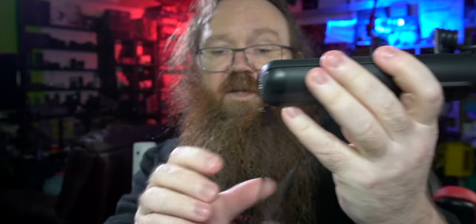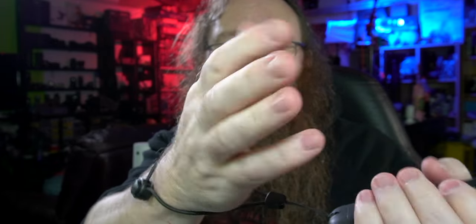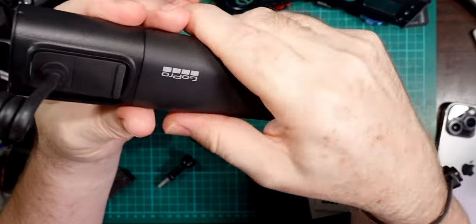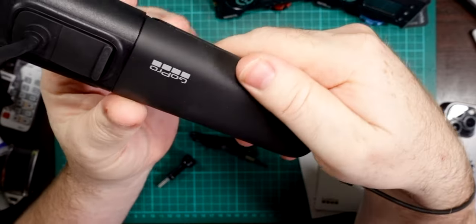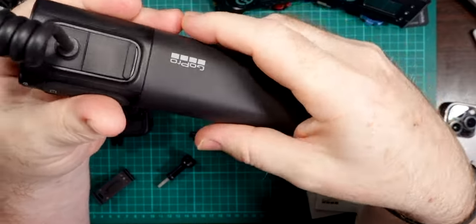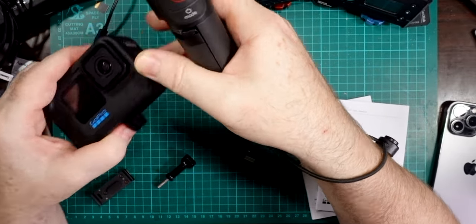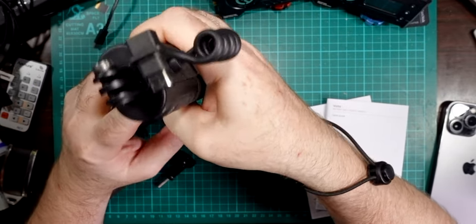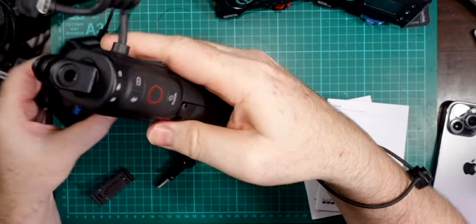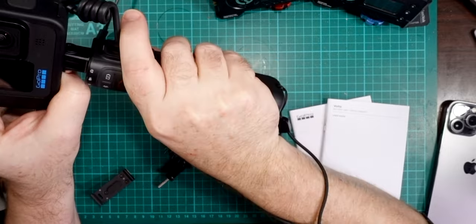The lanyard is neat — it's actually elasticized, which most lanyards aren't, so you can slip it around your wrist, tighten it up, and it's not going to come off. It's got a fairly good bit of stretch in it. The surface is a rubberized, grippy material which GoPro have gotten really good at over the years — it's the same sort of surface you find on the GoPro itself, so you know it's not going to slip out of your hands even if you're getting a bit sweaty.